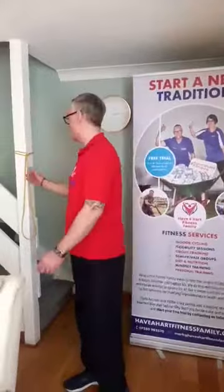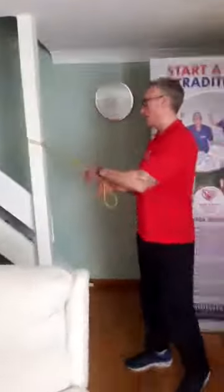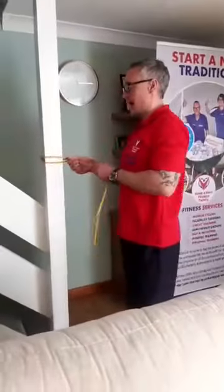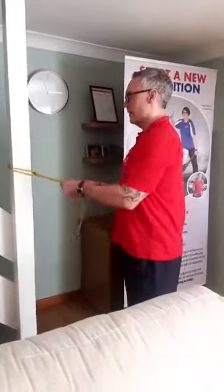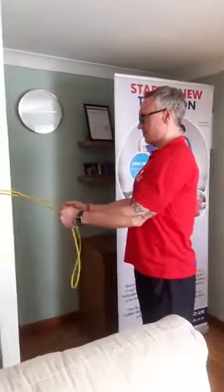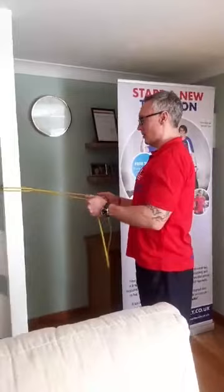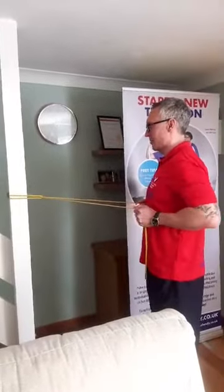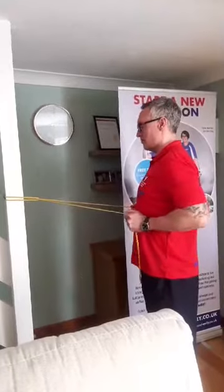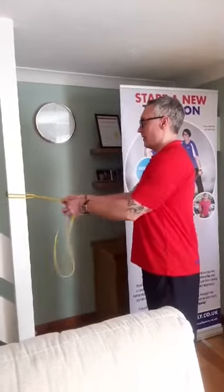Now to get those muscles stronger I'm going to bring the band up. If you've got a door handle, you can do the exact same thing. I'm going to do a strength exercise for the scapular muscles — that will help pull my shoulders back. It's a very basic one. Keep your shoulders retracted and down, then pull the band towards you. I'm breathing out as I'm pulling, touching the ribs, then breathe in. If that's too easy, make the band shorter.